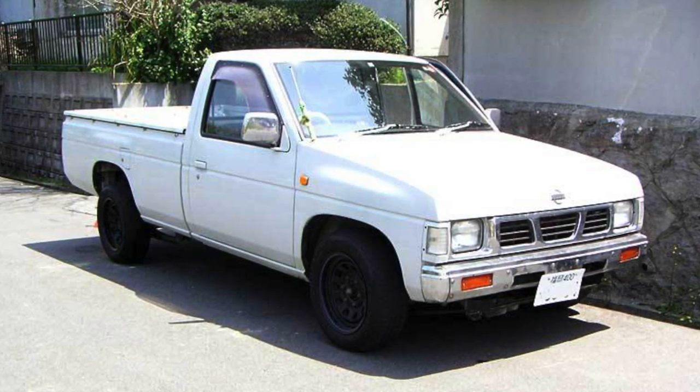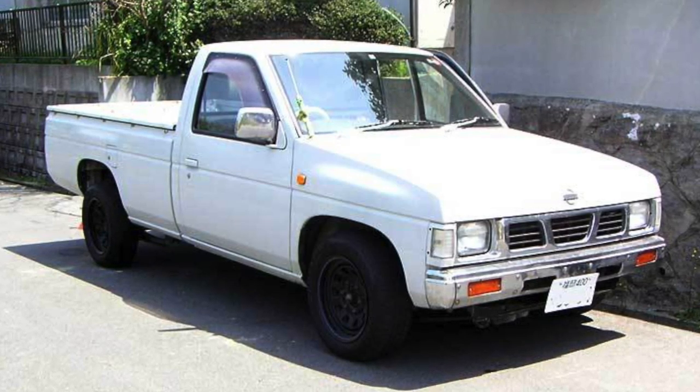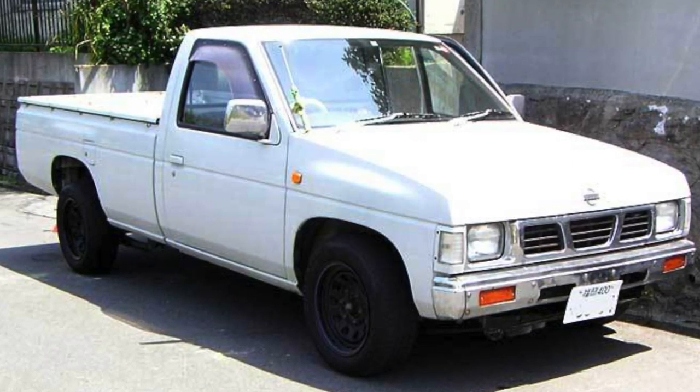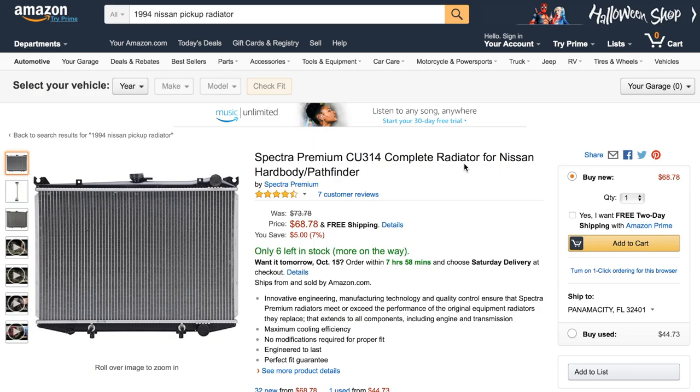Today I'm going to be showing you how to replace the radiator in your Nissan D21 hardbody pickup truck. This truck is a 1994 with a 2.4 liter 4-cylinder engine and a manual transmission. See the video description below to buy the exact replacement part I used in this video. Buying it from Amazon is a lot cheaper than an auto parts retailer, and it's the same part anyway.